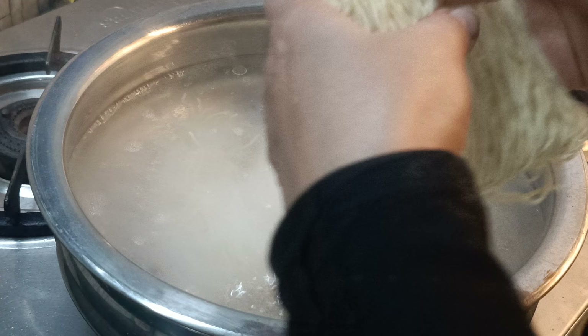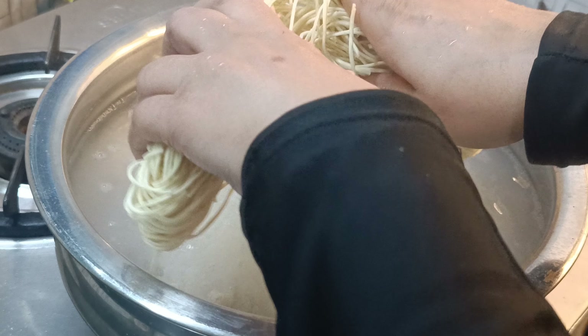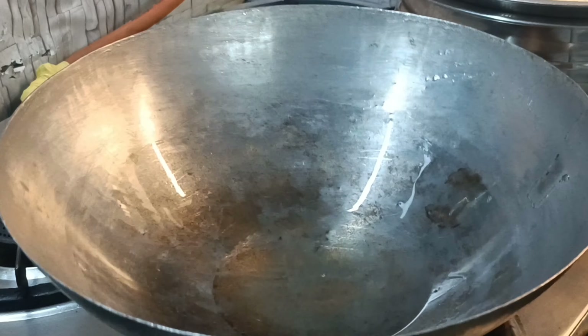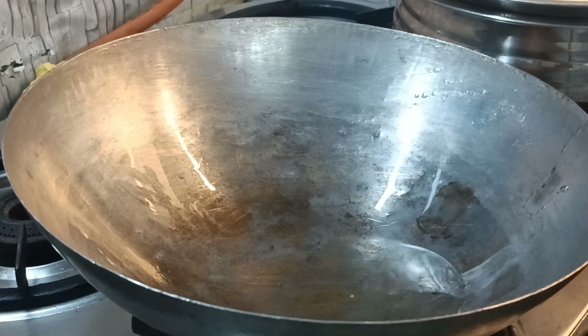I will add some water to the bowl, drain the noodles, and soak the noodles in the bowl.